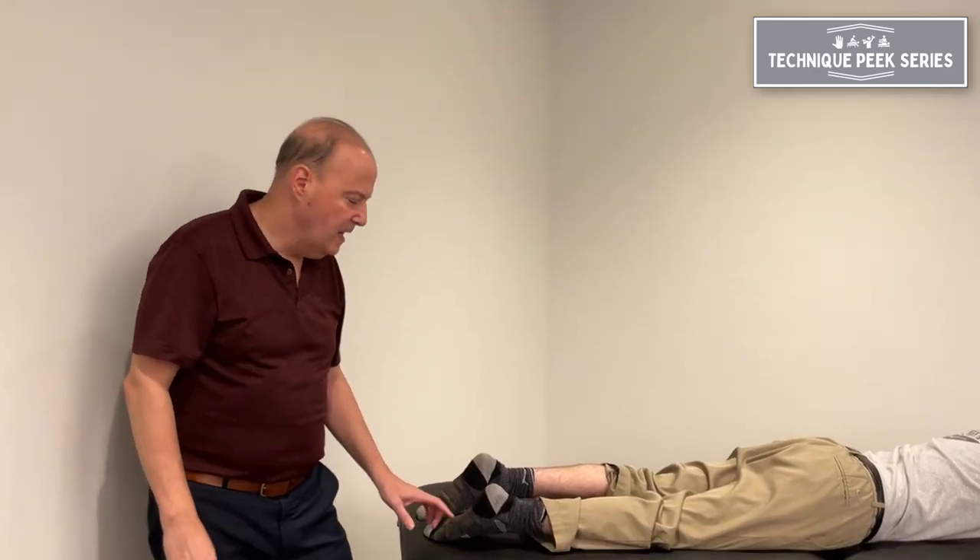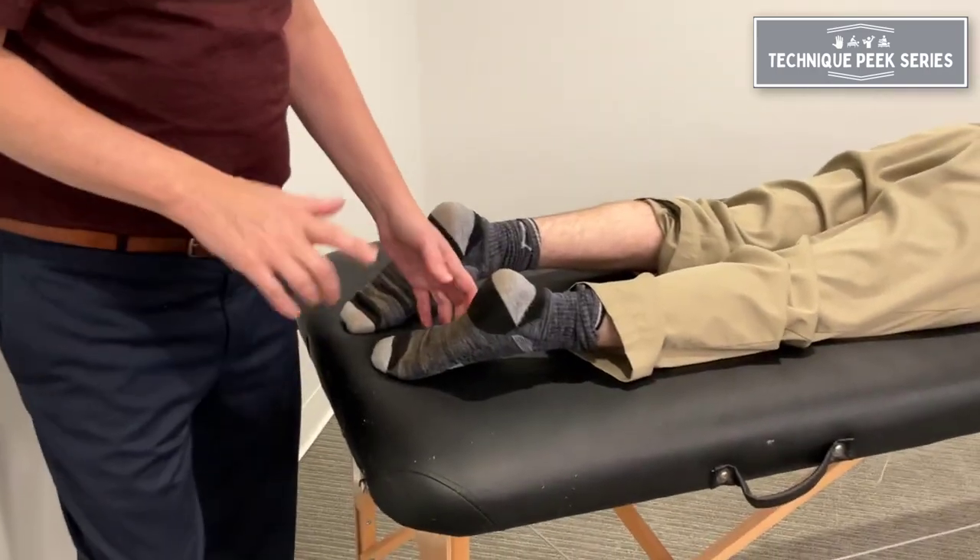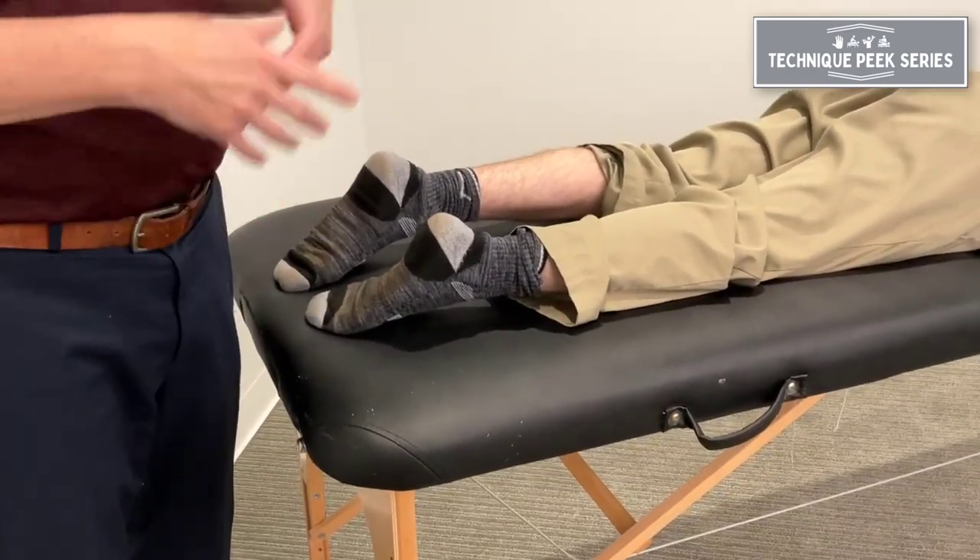Hi, Rob Shapiro from Technique Peak. Taking a look at the cuboid and its ability to go more into a dorsal direction. We've done videos before where we did traction manipulation.